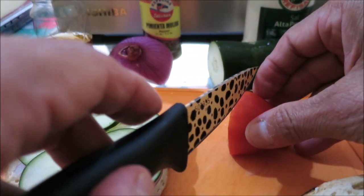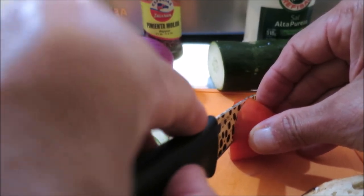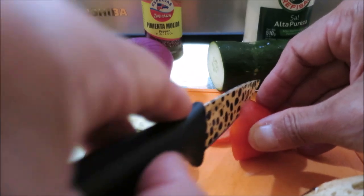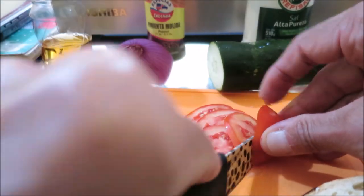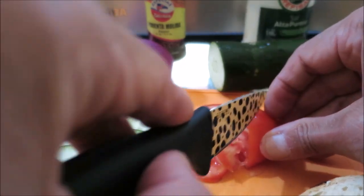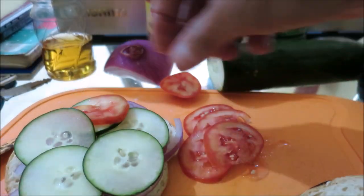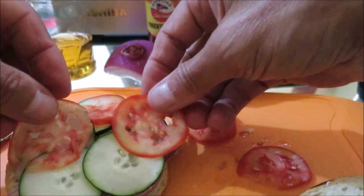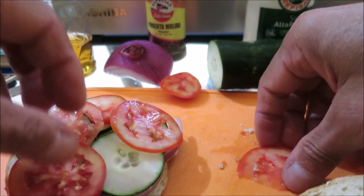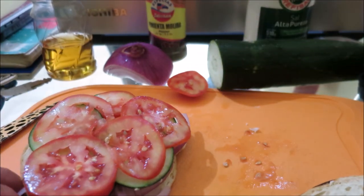We've got our tomato half, and we're going to do about five of these slices. A little section away, put these guys on top. It's looking good — it's almost finished now.